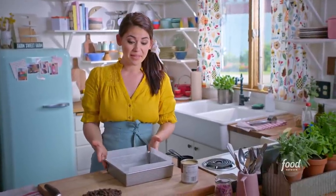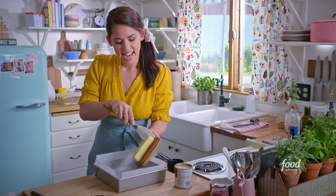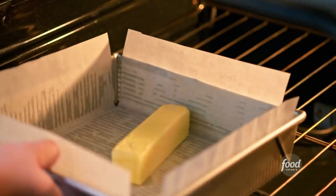I'm starting with a pan that's been greased and then lined with parchment — greasing it helps the parchment paper stick. I'm gonna add a stick of butter and melt my butter directly in the pan. I'll stick this in the oven for a few minutes; my oven's already preheated at 350.